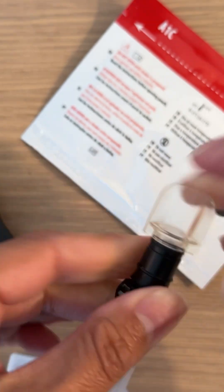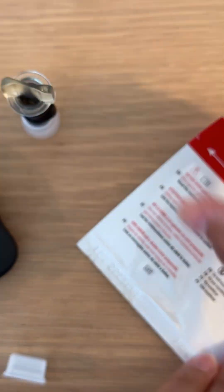You then put it in here and you shake it — shake it, shake it. Let's put that aside.